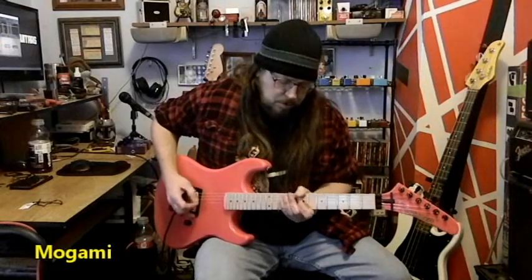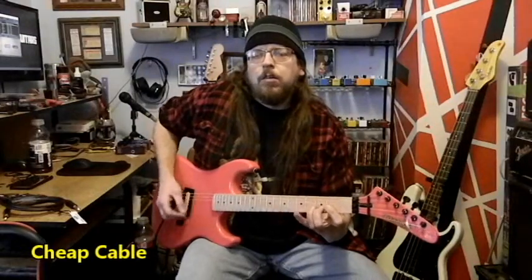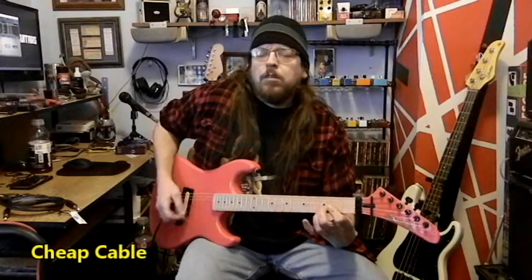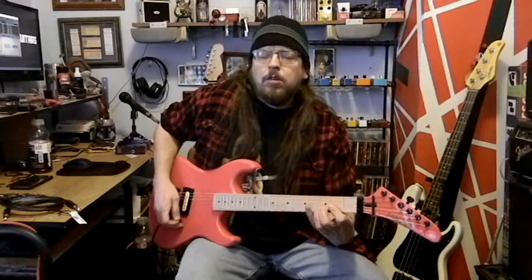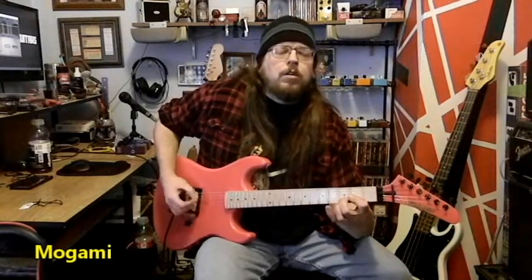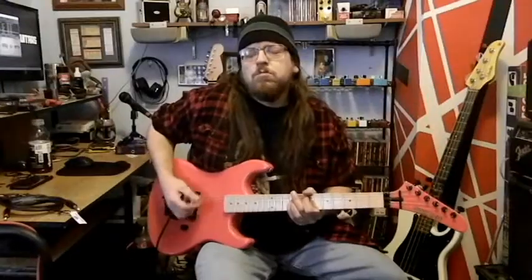[Guitar solo demonstrations — audio comparison of cheap cable vs Mogami cable]